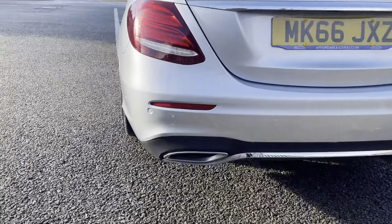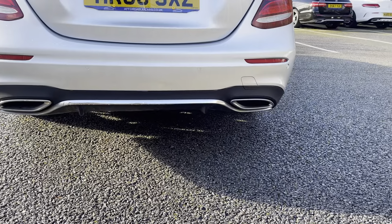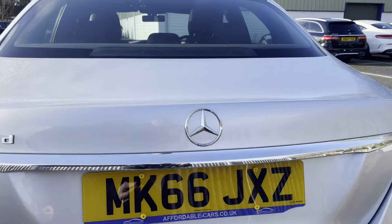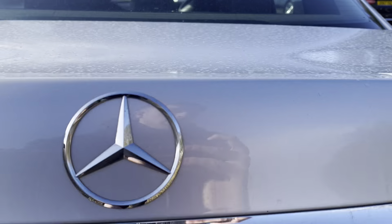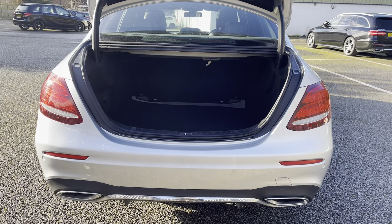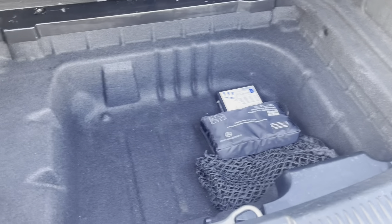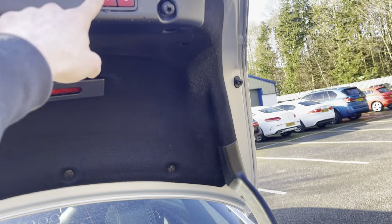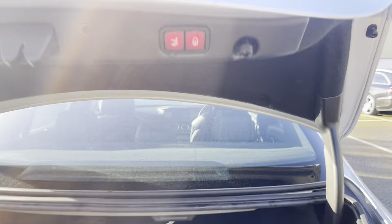Going on to the back, you have dual exhaust tips on each side with chrome trim in the middle. Going to the boot — pop it open and you have really great boot space, plenty of room. Going under, you also have extra space for your health kit and everything. Just push this button here and the boot closes.